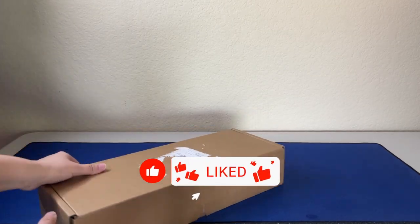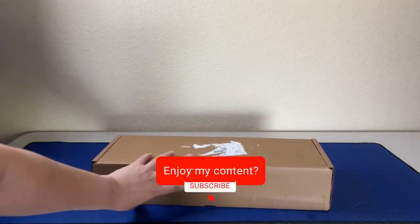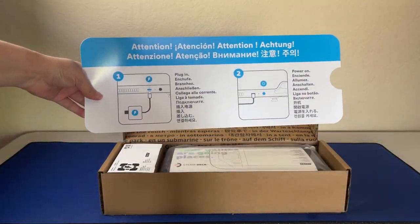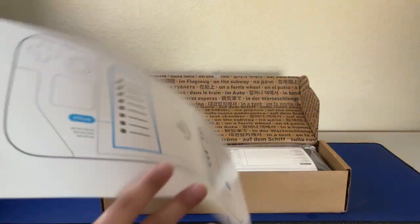Hey everybody, this is Vic from Vic's Creative Corner. We're going to be unboxing the Steam Deck I got from Valve or Steam. I'm so excited. This thing was really expensive because I got the higher-end one, but that's okay.